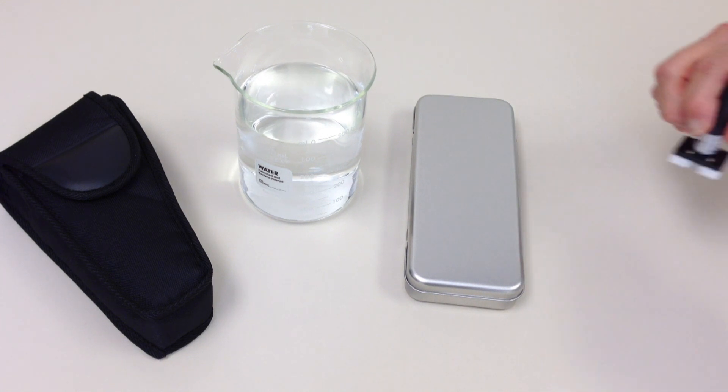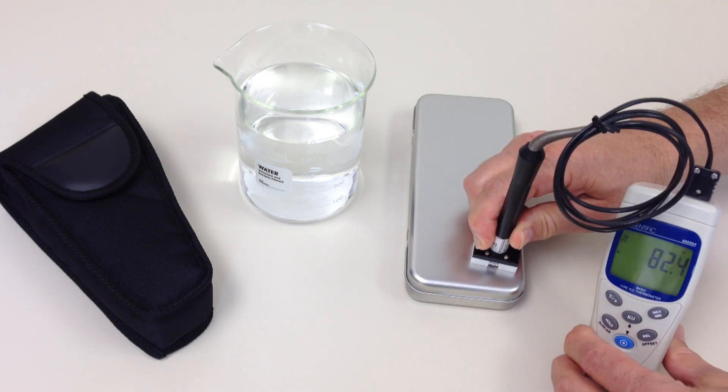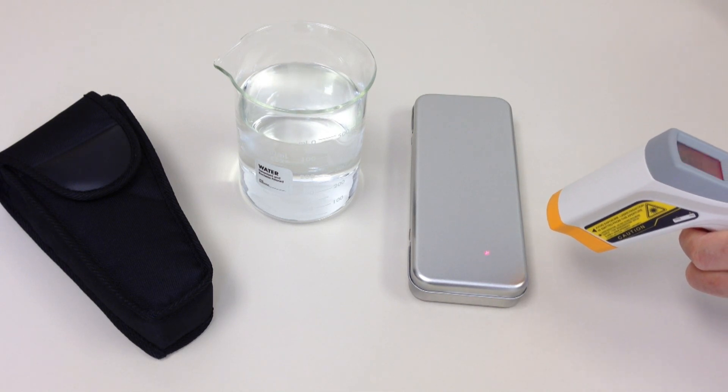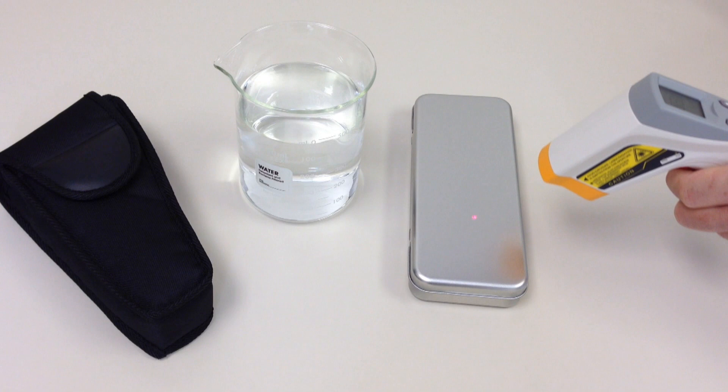This is done by measuring the surface at the same point with a standard probe thermometer, and adjusting the IR thermometer's emissivity until it displays an identical reading. Thereafter, the IR thermometer will accurately measure any point on that same surface.